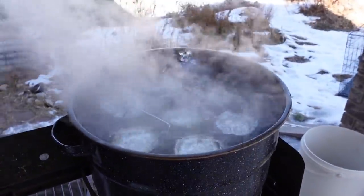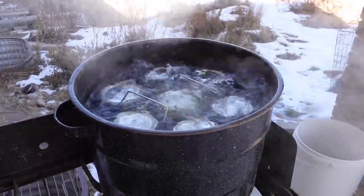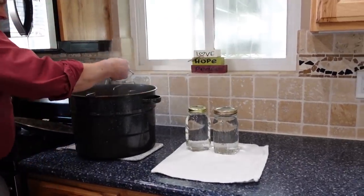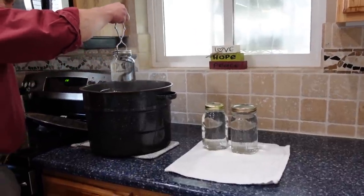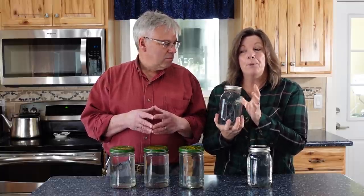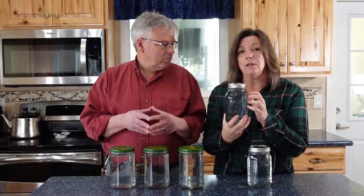All you have to do is fill up your clean jar with a clean lid, stick it in the boiling water in a water bath canner, and boil it for 20 minutes — starting the count once it reaches a full boil. Then take the jars out of the canner, let them cool off completely, tighten the lid, and put them away in storage. The really nice thing is that you now have sterile water — perfect for long-term storage — and you never need to worry about rotating it because you've destroyed any pathogens, so nothing can grow in that water.